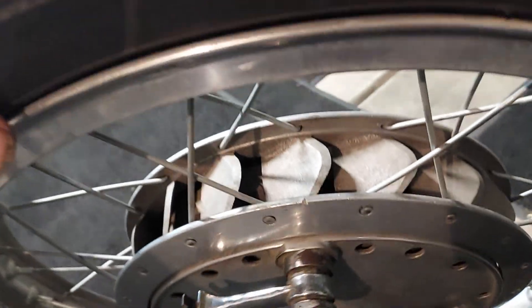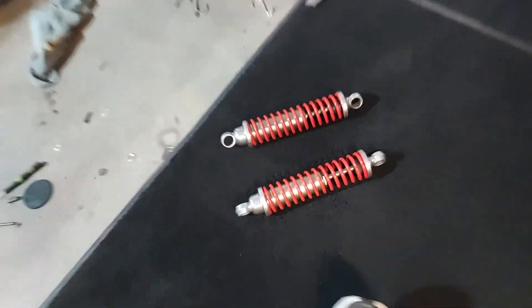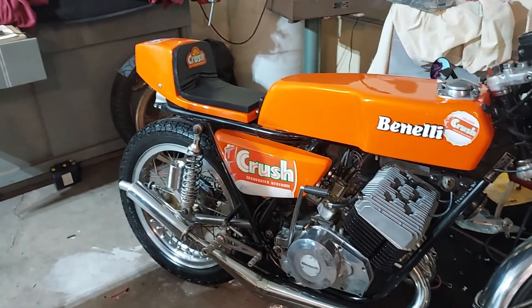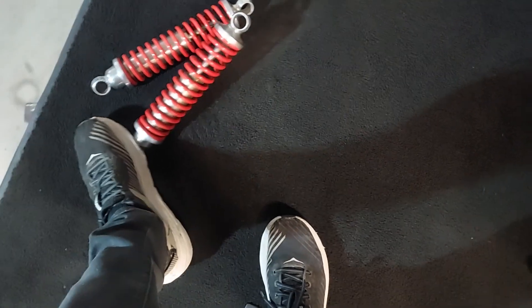Check this thing out — I'll bring it outside so you can really see it. But first, I found these Ceriani shocks with orange springs for the Orange Crush bike, so I couldn't pass those up. They're like brand new and they're Ceriani — old but in great shape.